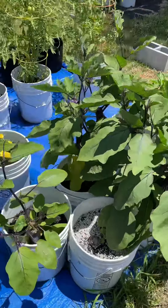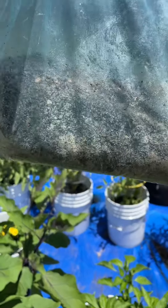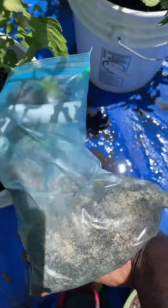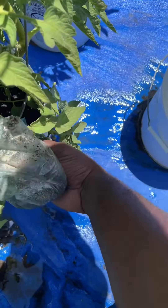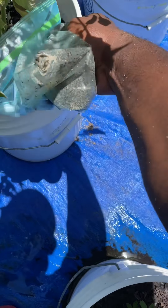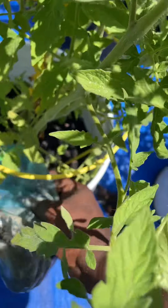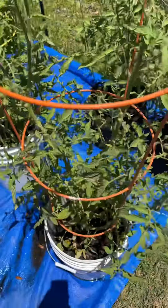Right now I'm going to do some container seasoning with my coffee grounds and eggshells. I am trying to get close to the roots as possible. We're going to do my tomato plants since they love the calcium.